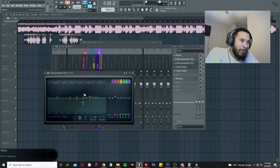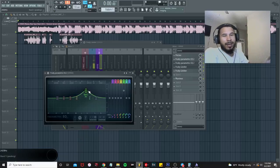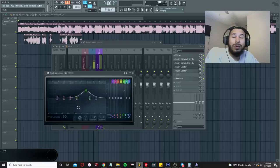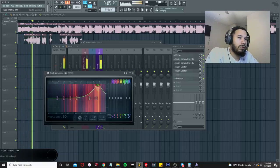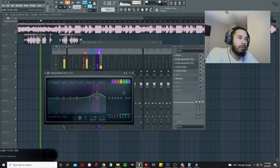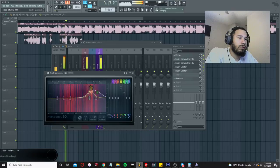Now reset the additive EQ and boost some of the highs back in. Drag the high shelf up and play it back — you want the vocal to have clarity and sit in the forefront. Listen for the best-sounding position and adjust accordingly.